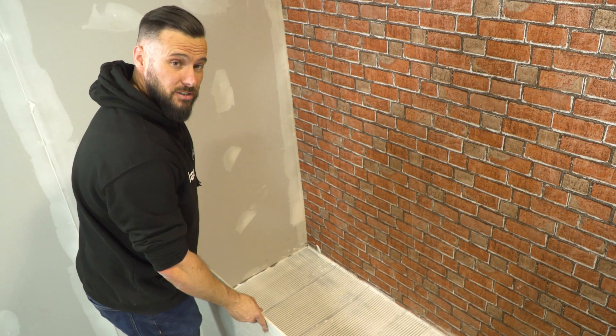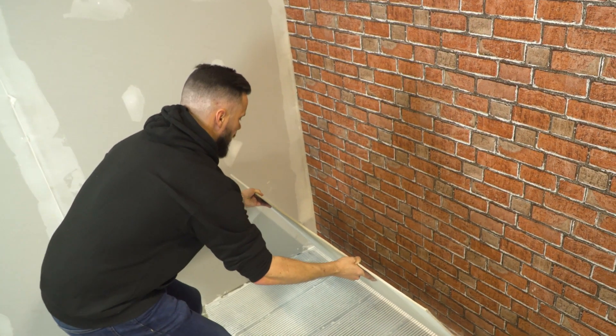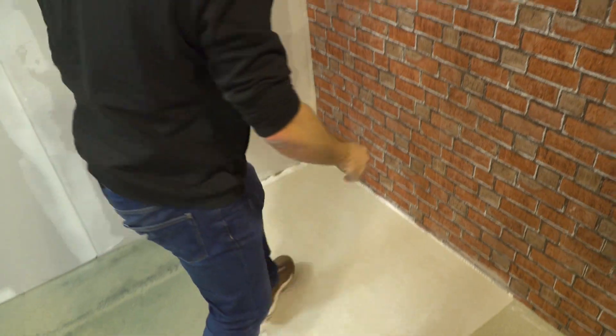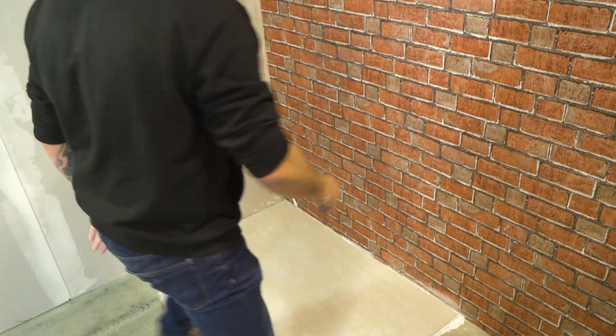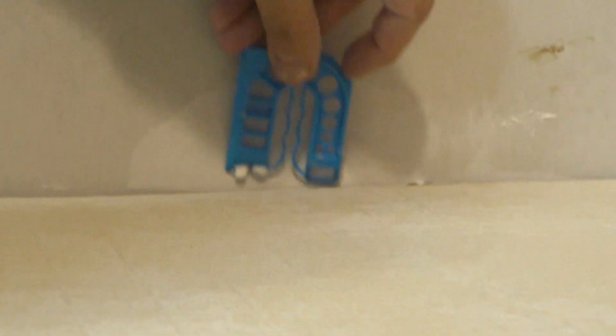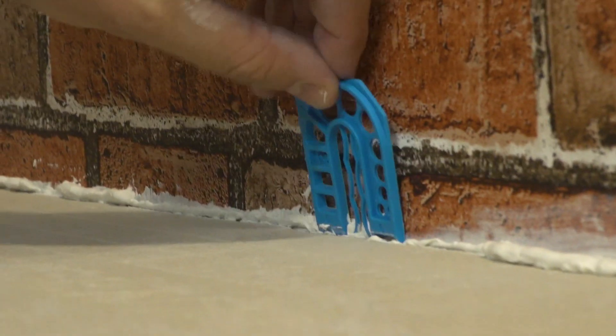Once the tile adhesive is down, we're just going to take the board slightly away from the edge of each wall, drop it down, and then just kick it into place. Whilst you butt joint the boards together, good practice is to make sure that you've got a three mil gap around the edge of the room.